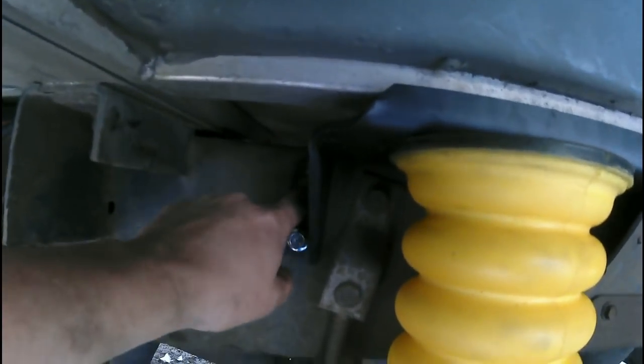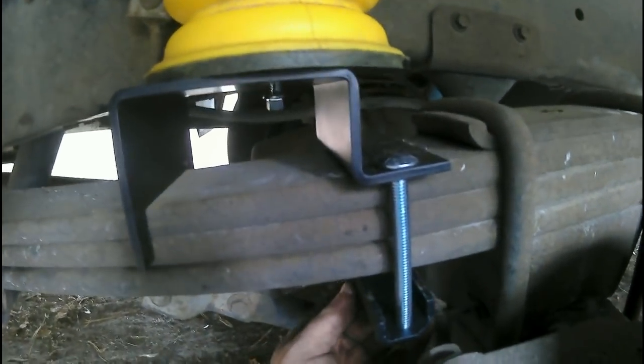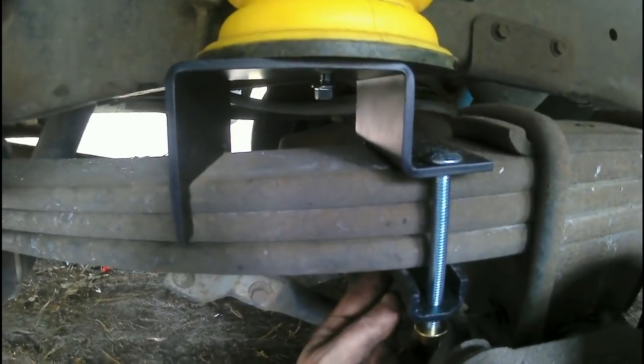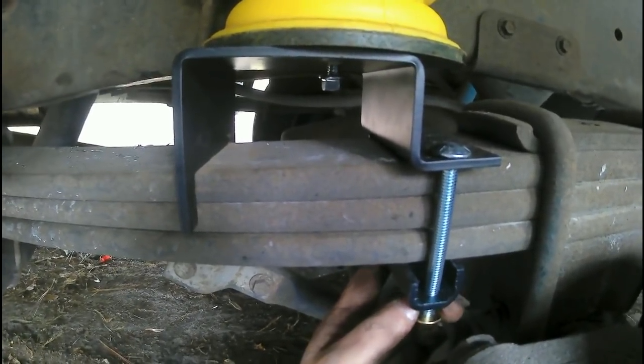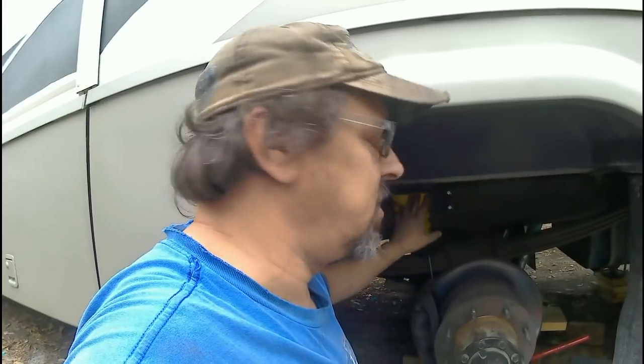I've tightened the two bolts that go up on the top part of the bag where it bolts to the frame, and I've just got to tighten this bottom bolt. I put my four-inch bolts in with the bracket and all I've got to do is tighten them up. Once those are tight, the only thing left is to put the wheel back on and do the other side, then enjoy the ride.